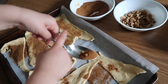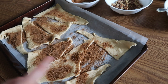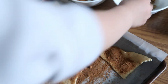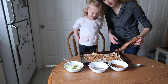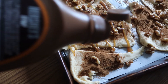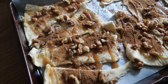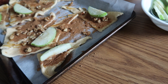Sophie is sprinkling the spice mixture on top of each triangle. Now, Sophie is sprinkling the walnuts on. Sophie is giving each triangle one apple slice, and then we'll roll them up.